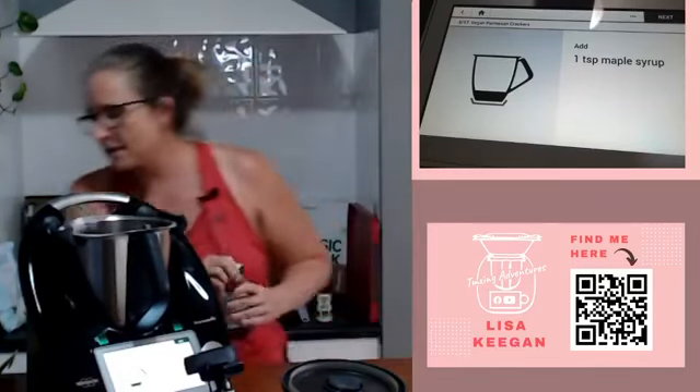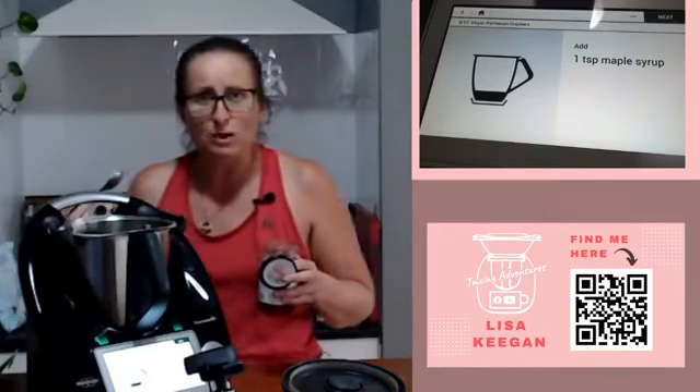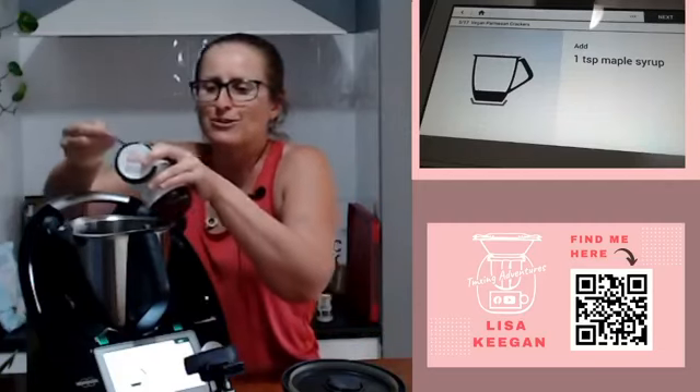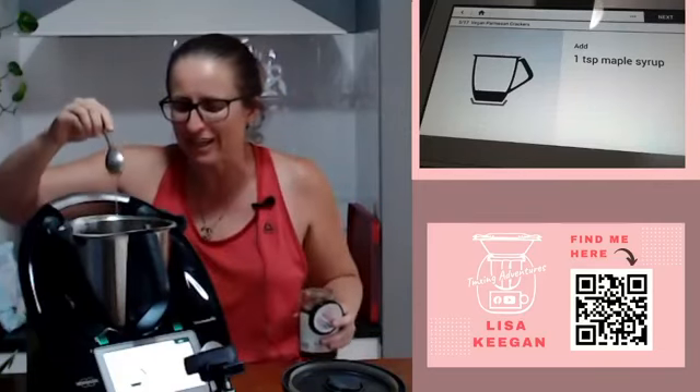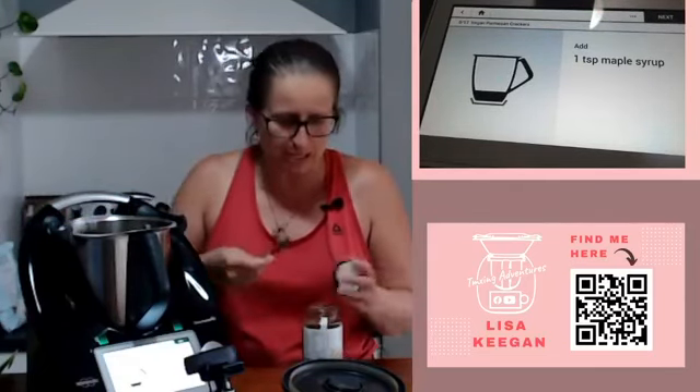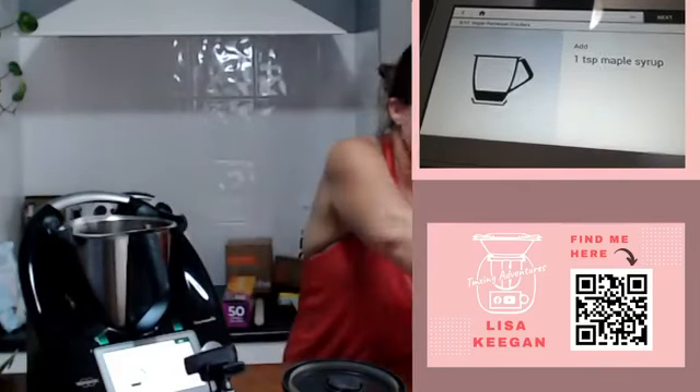One teaspoon of maple syrup - I am using rice malt syrup, but you could use honey or maple. Hello Carissa, lovely to have you this afternoon. Normally I would just tip it in but knowing my luck I'd make a big mess, so we won't tip it today - we only need a teaspoon, it's not much. Next up we've got half a teaspoon of salt - some more flavor in there.